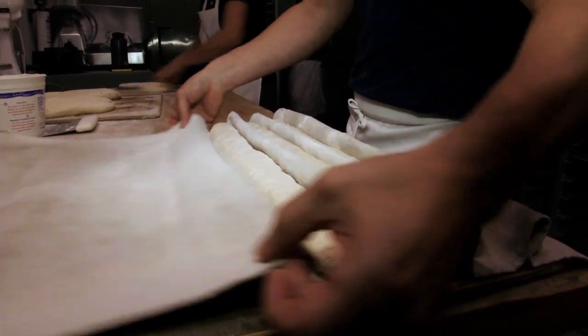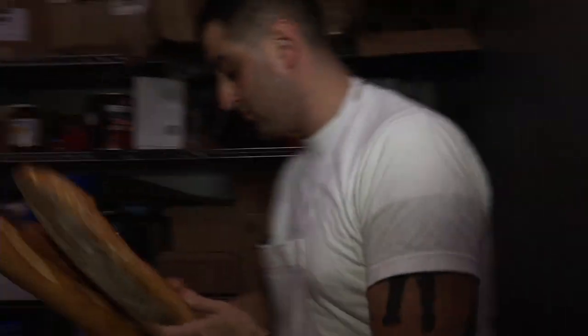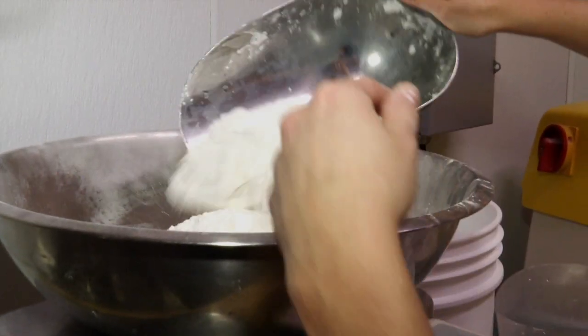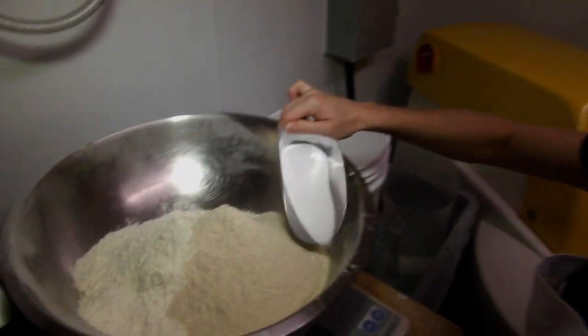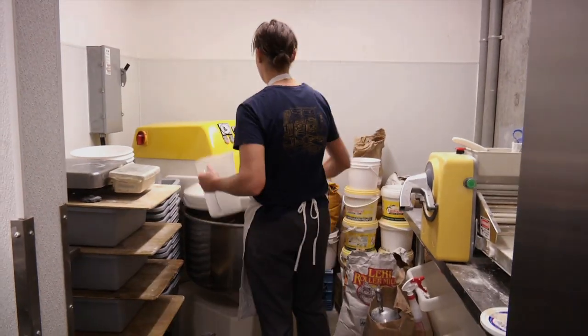Artisan bread, for me, is the combination of three important factors or considerations. The first one is that we use basic ingredients. So we're using just flour — unadulterated flour, wheat flour normally — water, salt, yeast.